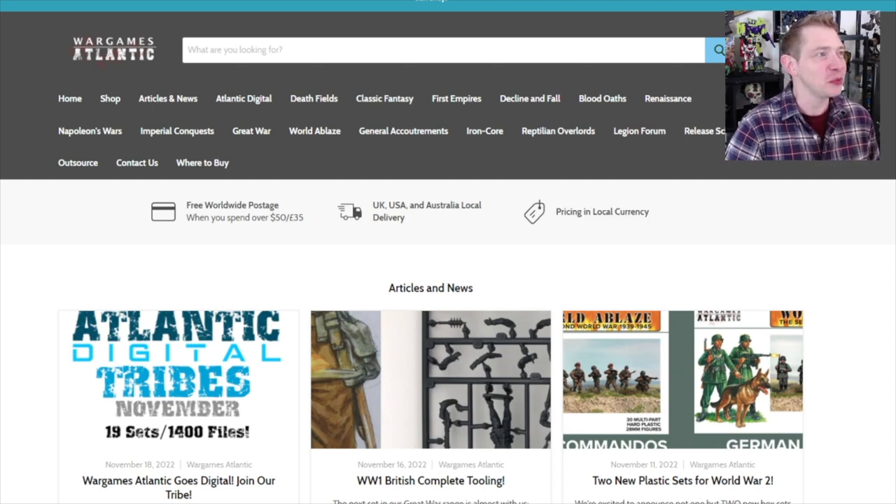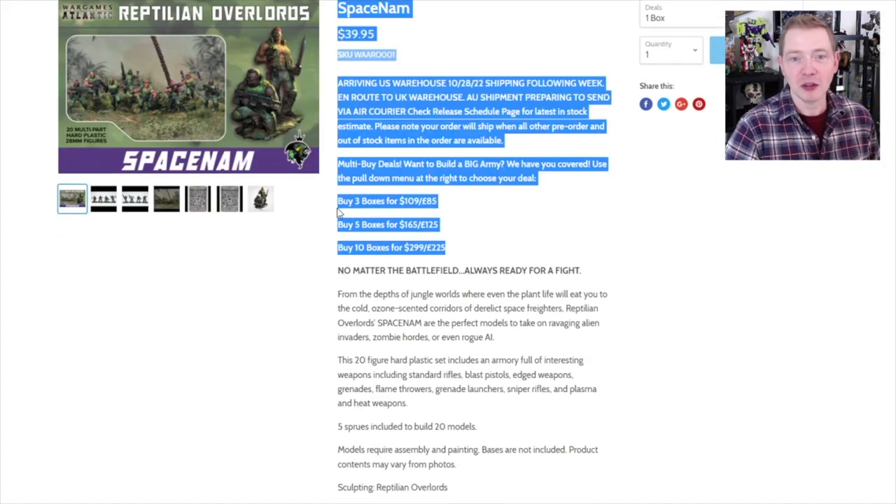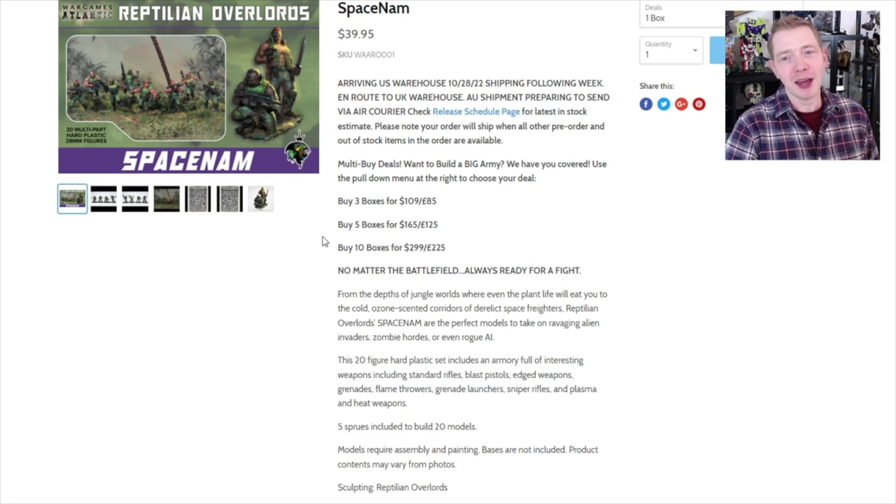So let's talk more about something that's dope and has value. Not only is the pricing fair, but you can also get a good deal on bundles. Depending on how many you buy, you can get them down to $30 a box with free shipping — that's like $2 a miniature. Even at $40, that's $2 a miniature. When current plastic Imperial Guardsmen from Warhammer are basically $5 to $6 each, it's just super value.